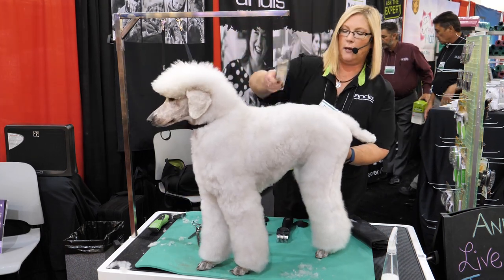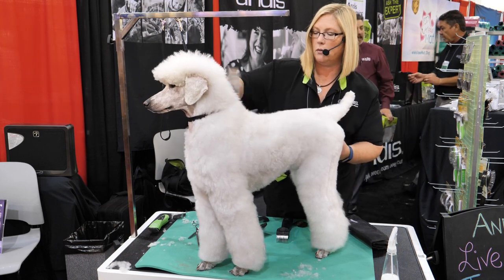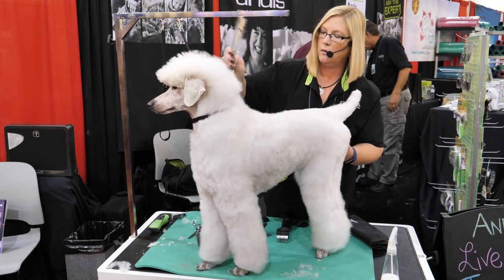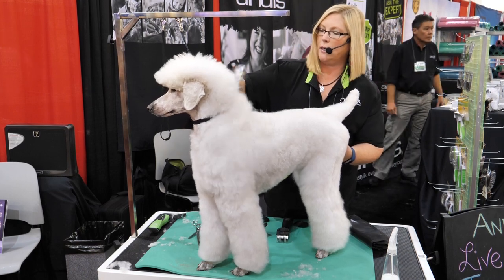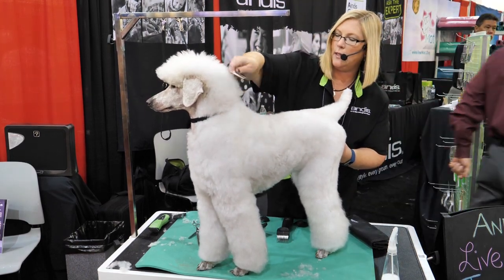One last time, I'm going to make sure that her back is combed out. She wears a thick collar, so her neckline might have some knots in it.